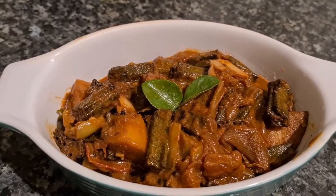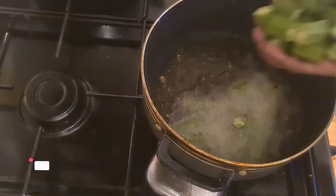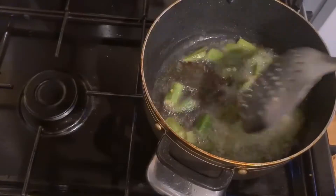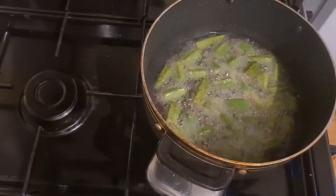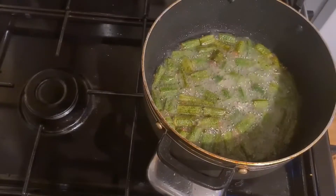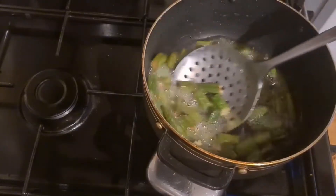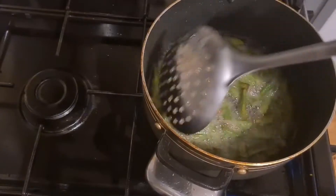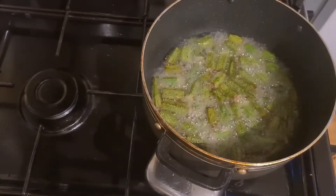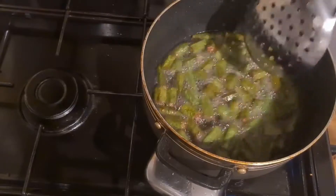Hi friends! Welcome back to Akka Samyal. We are going to make the porridge.